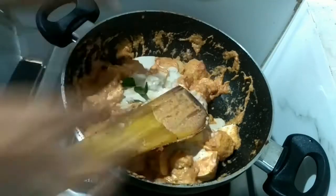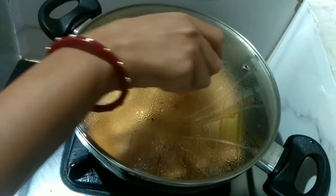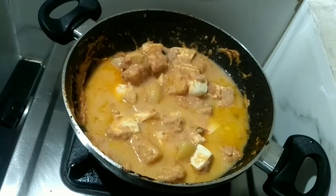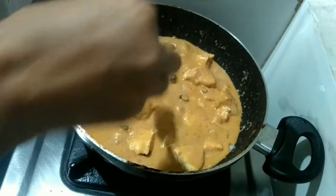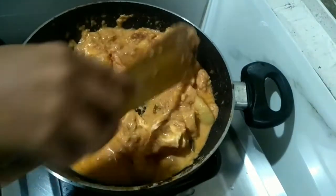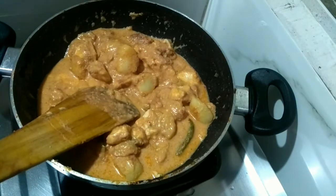I will add one green chilli, break it into two pieces, cover the lid, and keep it for some time. After two minutes I'm adding a little hot water from where I made the paste. I'm checking the salt — it's a little less so I've added more salt. Now our dish is ready — giving it a good mix.